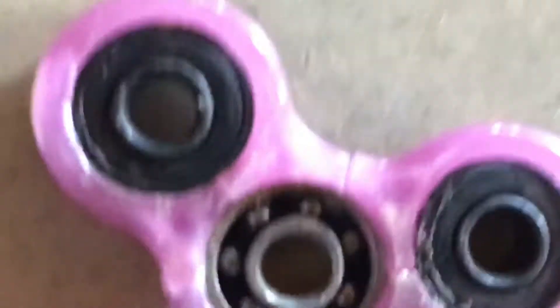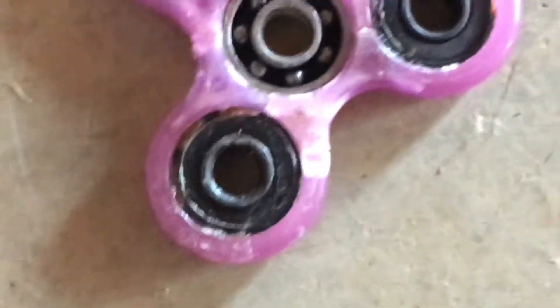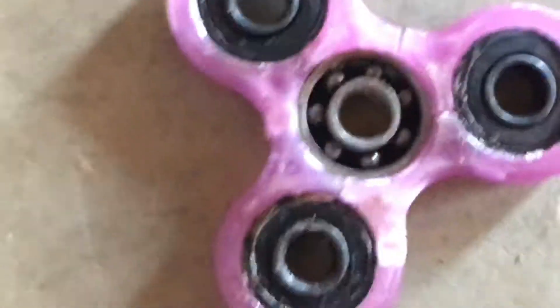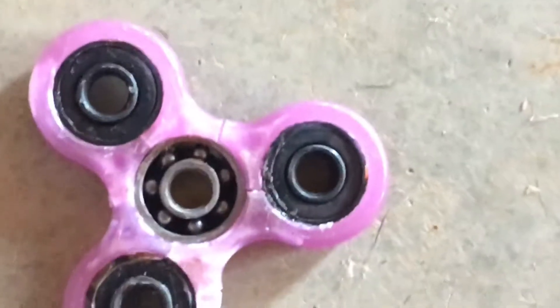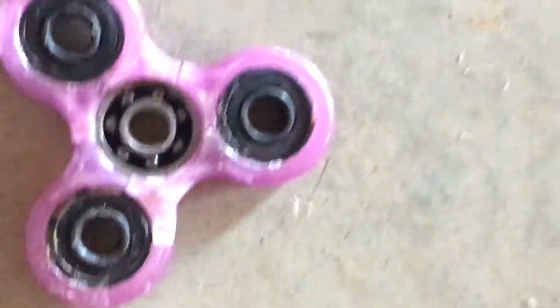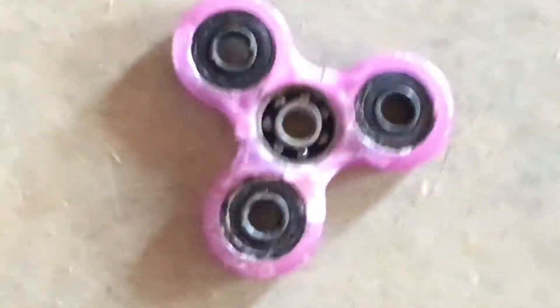I'm going to keep hitting the fidget spinner and I'll get back to you guys if there's damage. Our fidget spinner has cracks in it. We're going to keep going to try and destroy these things. Comment if I should do any other videos with fidget spinners. I'll go buy some. Let's see if we can do any more damage with it.